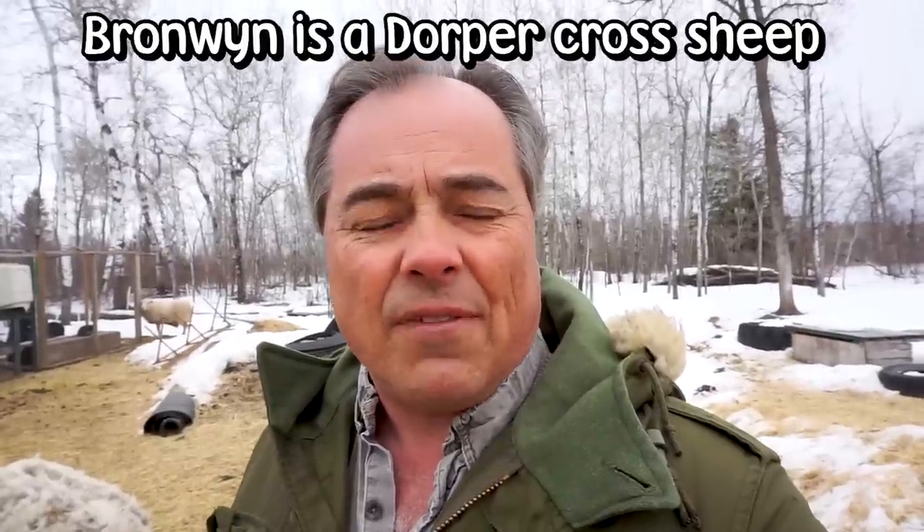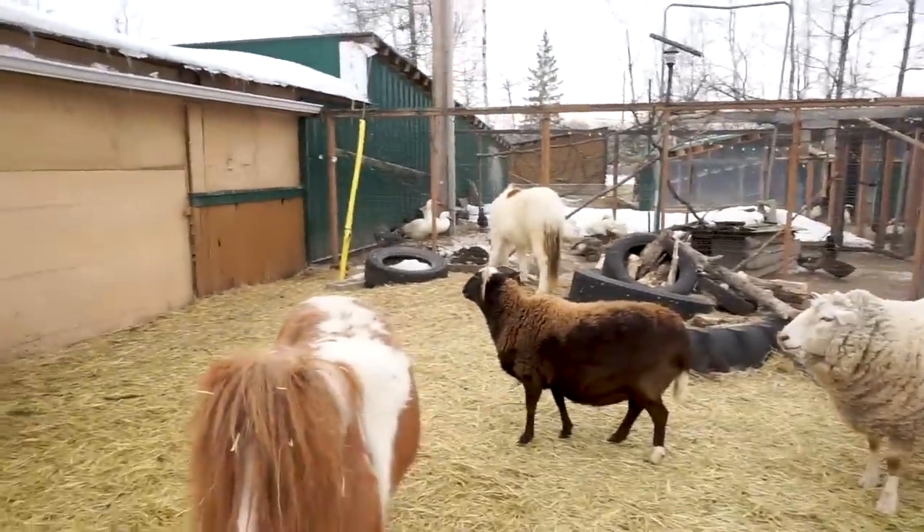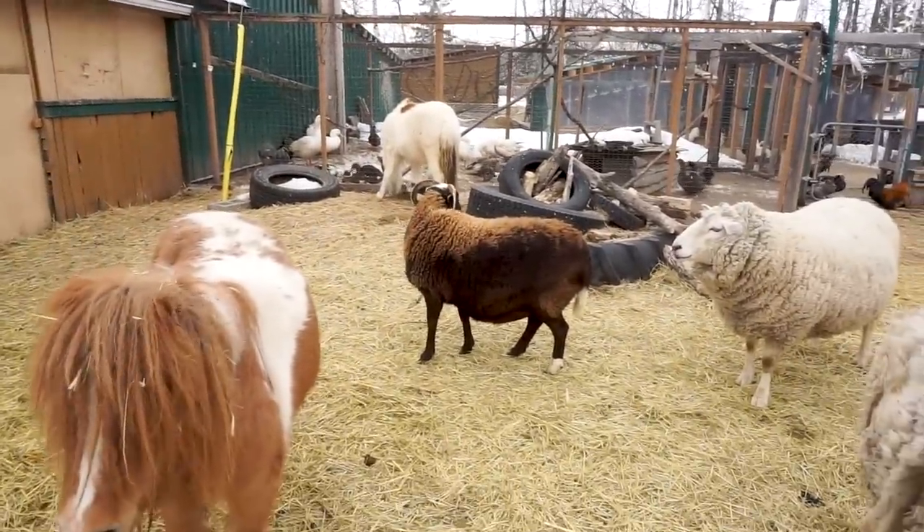Bronwyn came in about two, possibly three years ago. She was at a place with other breeding sheep and had suffered from prolapse on a few occasions — pretty severe prolapse. So they didn't want to risk her getting pregnant again, and they contacted us. We brought her in and she is quite the addition to the family.